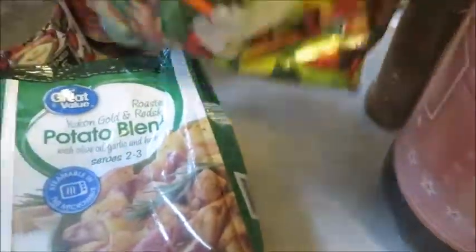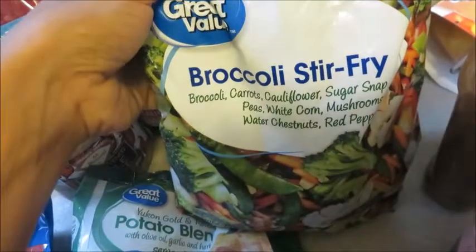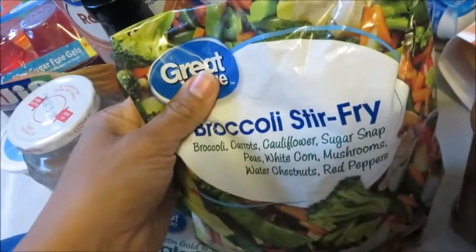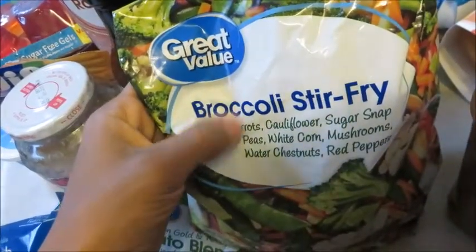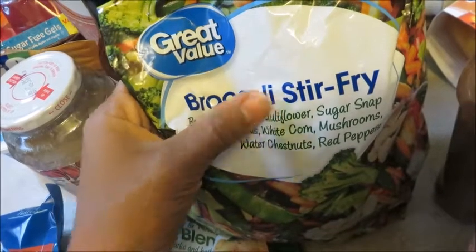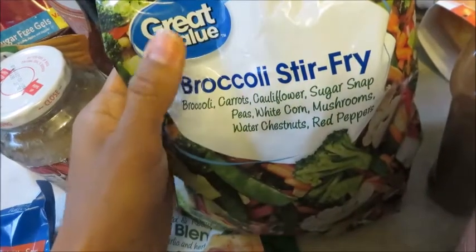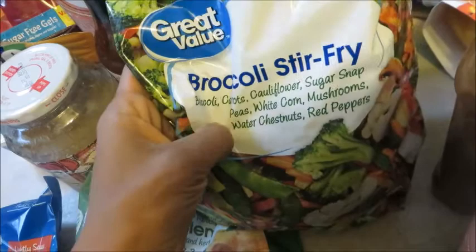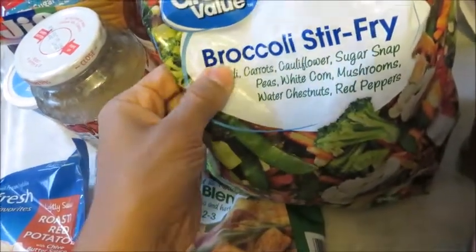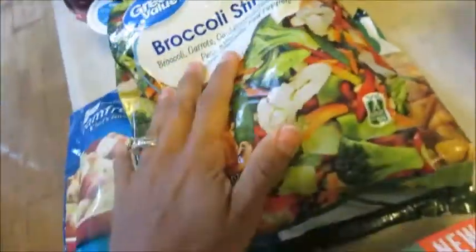Another time saver that will save you from cutting up vegetables, and it's also fairly cheap, is to get the broccoli stir fry. This is a great way to do a low-carb dish because you just add your protein source — whether it's something vegan like Beyond Meat protein strips, ground turkey, shrimp, or egg whites — right in with the broccoli stir fry for a really easy low-carb meal.